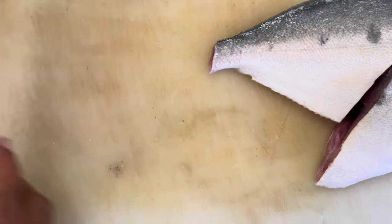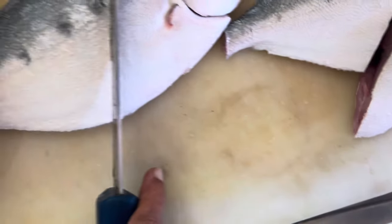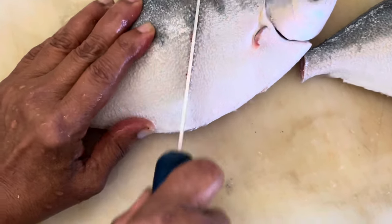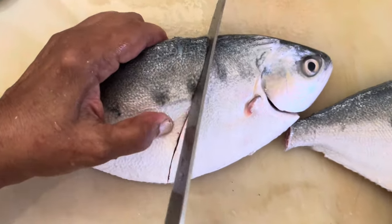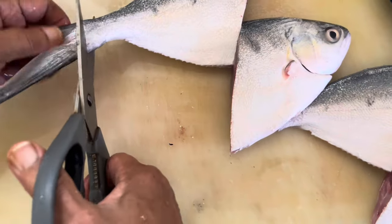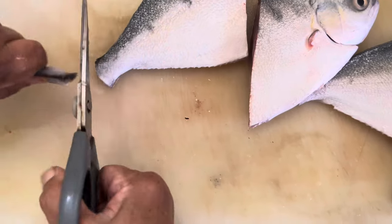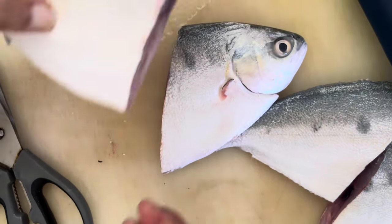That looks very good. Same way we are going to cut it and half that one too. That's the way of cutting it. So we get four pieces of the fish. Cut it nicely. We remove the tail and we can see the cut face of the fish.